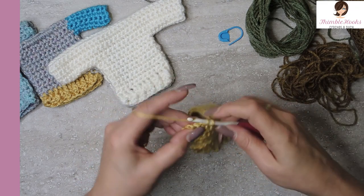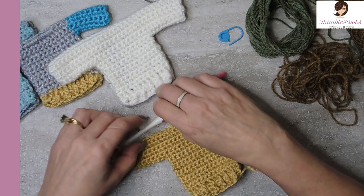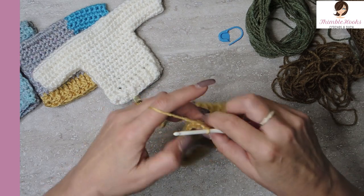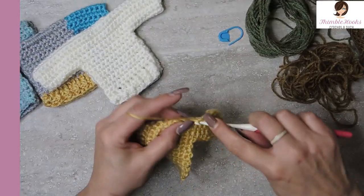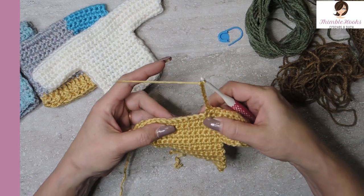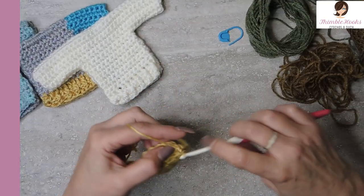I'm almost done with row five across all twenty-nine stitches. That was rows fourteen through eighteen. Now we're going to make the neck. Chain one, turn our work. Single crochet the first eleven, then chain seven and skip seven stitches, then single crochet in that eighth one and all the way back down - which should be eleven. So we have a little space right here for a neck hole.